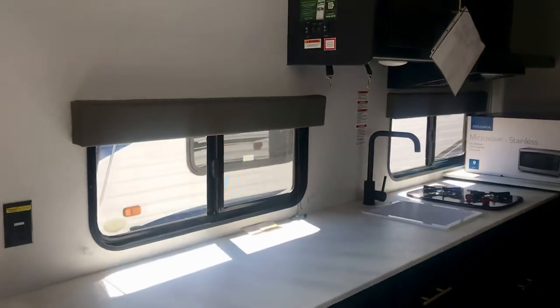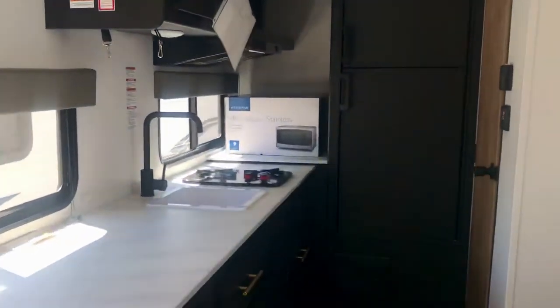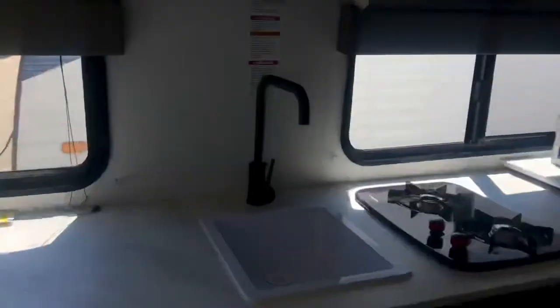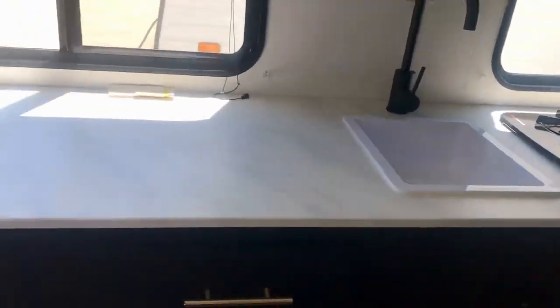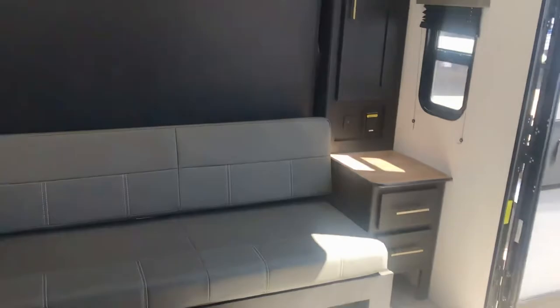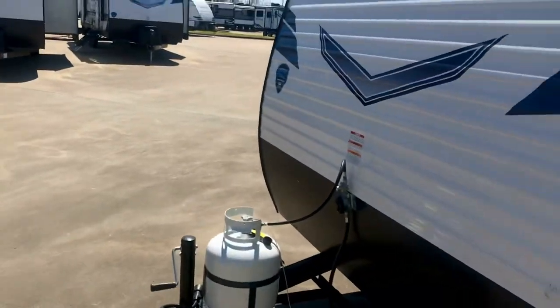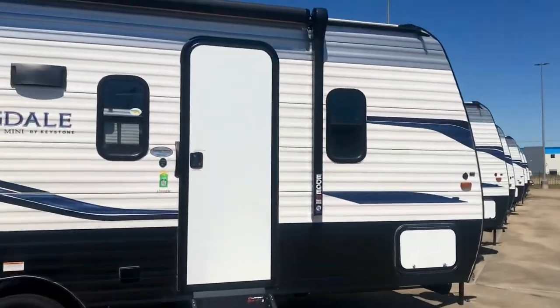It is a luxury lifestyle to go wherever you want and have your own little place. You can pull over on the side of the road, stop, use the restroom, take a break, make a cup of tea on your propane stove, and enjoy the leisurely RV lifestyle. You don't have to check with management about a pet deposit — bring your dog, bring your cat. It's your RV. This is America — that's why we have RVs.